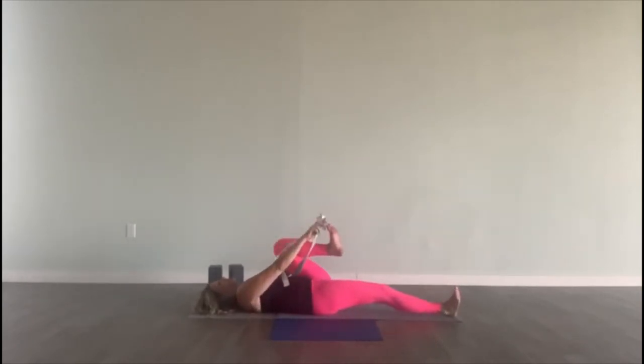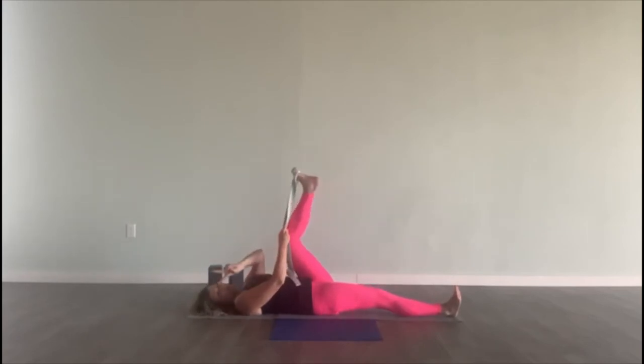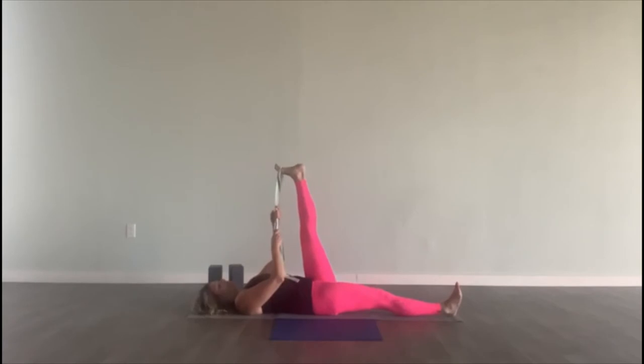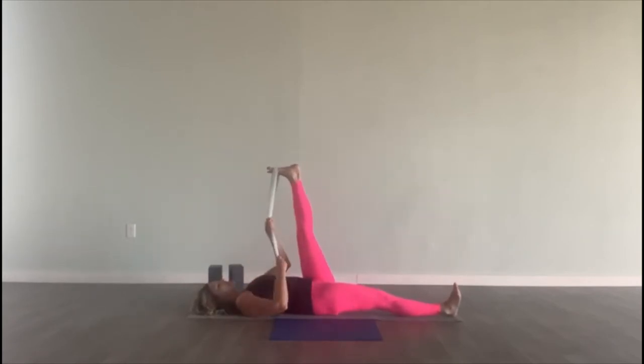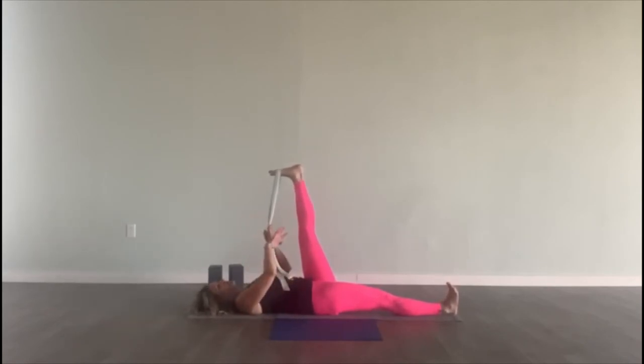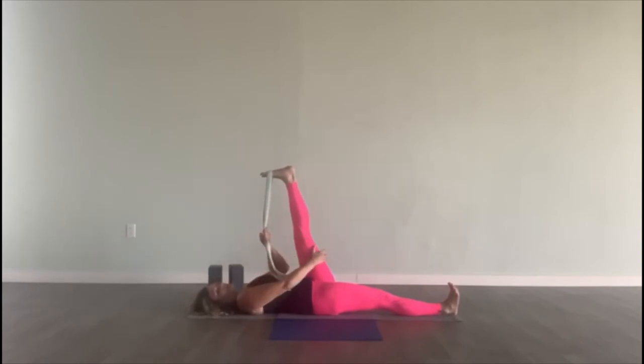Let the left leg come in. Put the strap around the ball of your foot, or grab with your peace fingers, or reach for the shin. You can also use a towel — whatever works. Hold on to the strap with your left hand. Put your right hand on your hip. Stretch your right heel out and toes up, and your left heel up and toes down. Focus on stretching that hamstring.